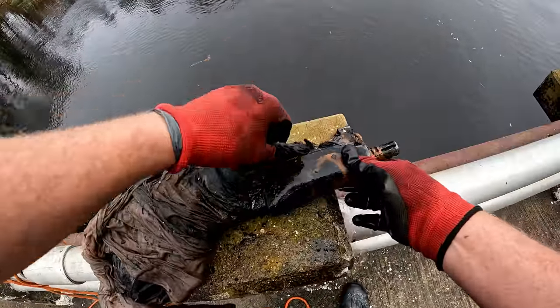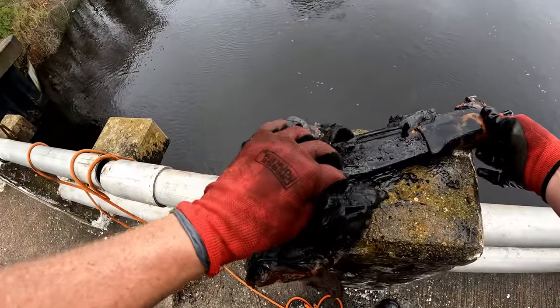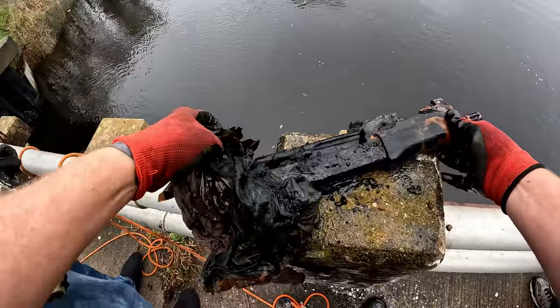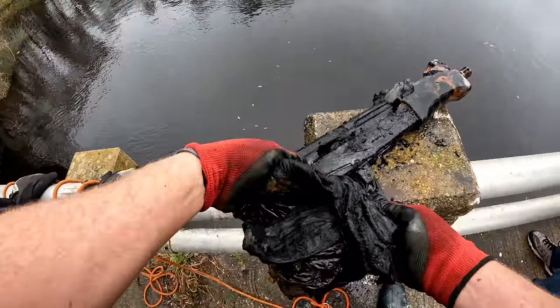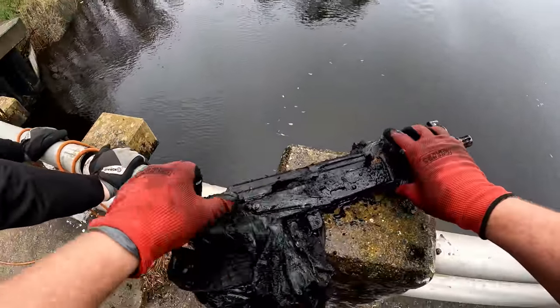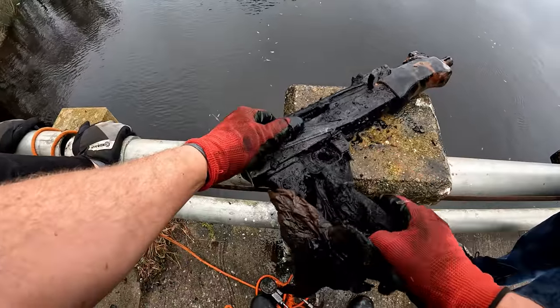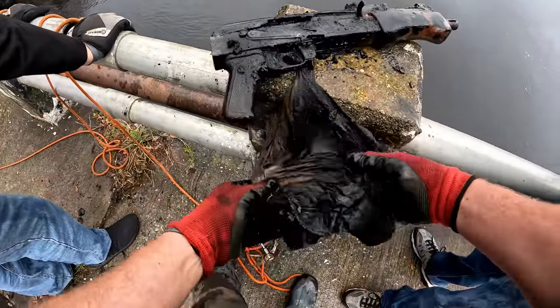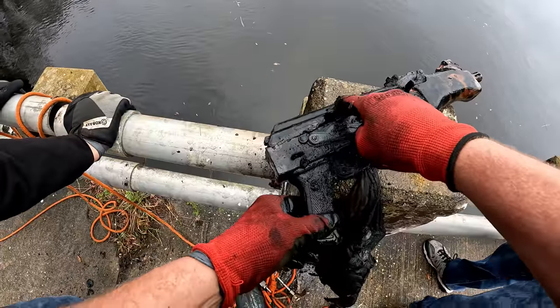That is - this was - oh my. Holy crap. That is a full arm. Oh my word. This is real. That is real. It's been down there a long time - look how bad a condition it is.